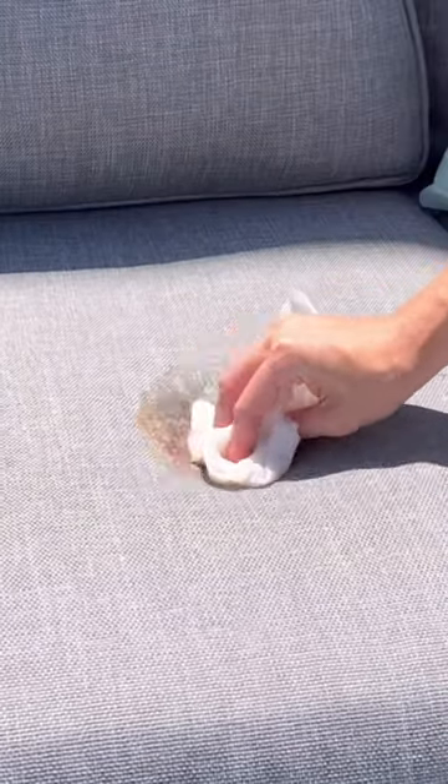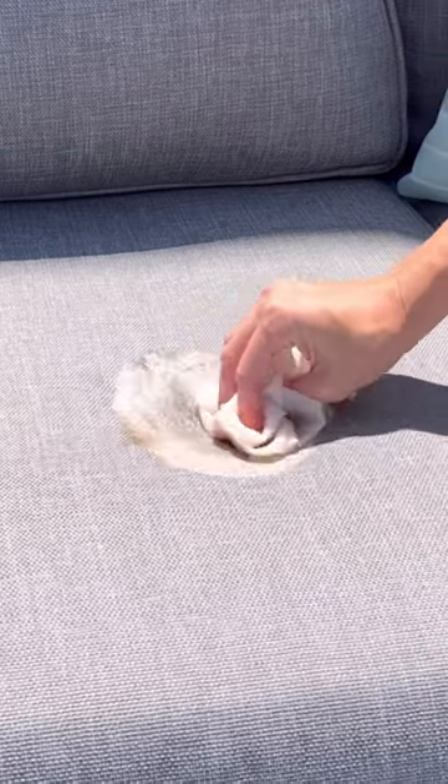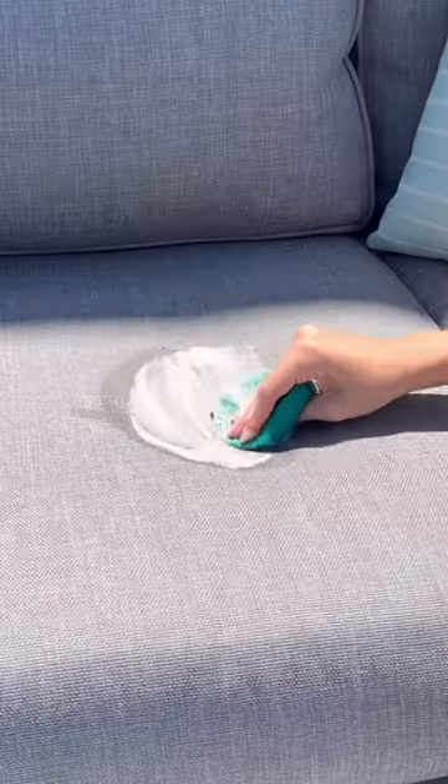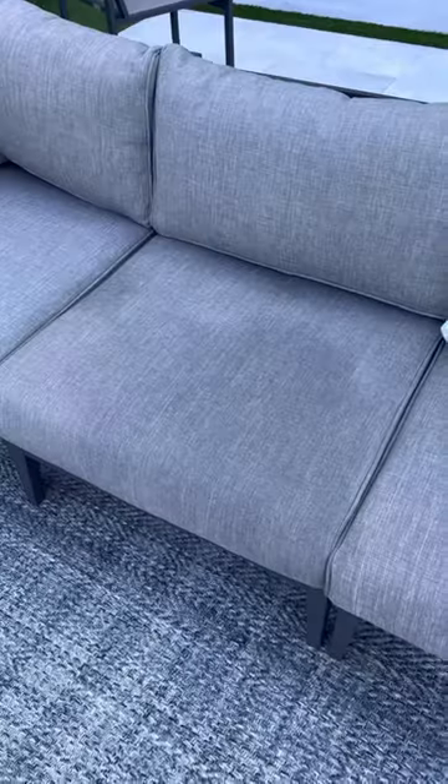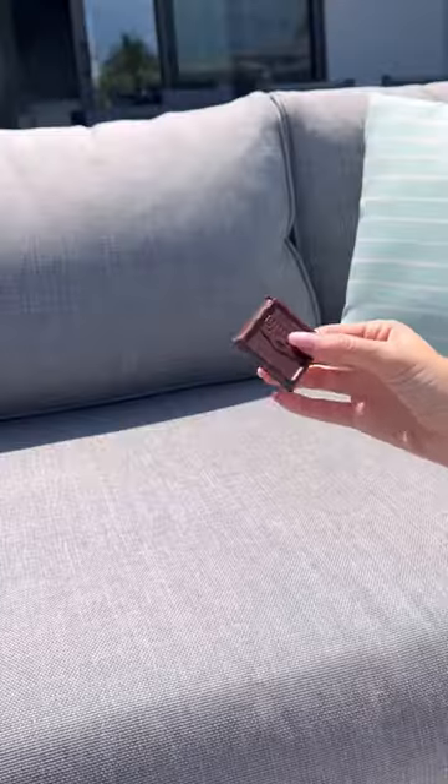Next, I went in with some soap and rubbed it with cool water. I could see the chocolate starting to lift but it needed a few more scrubs and I used a sponge. I rinsed it off and the stain is totally gone. Comment below what I should stain it with next.